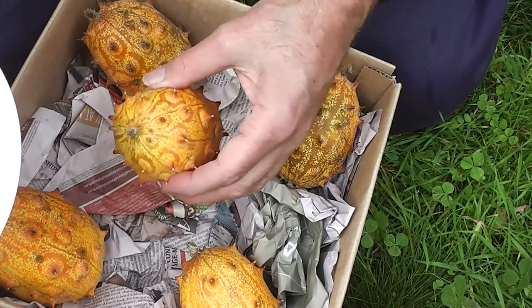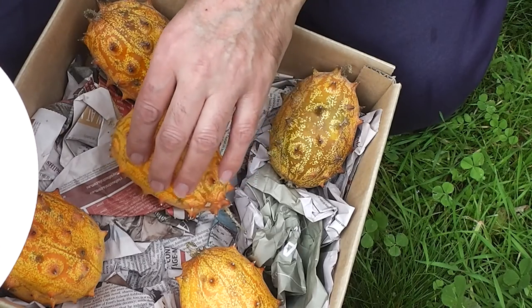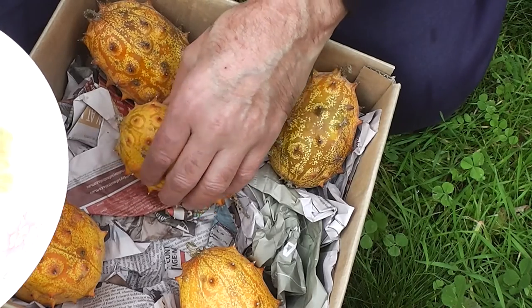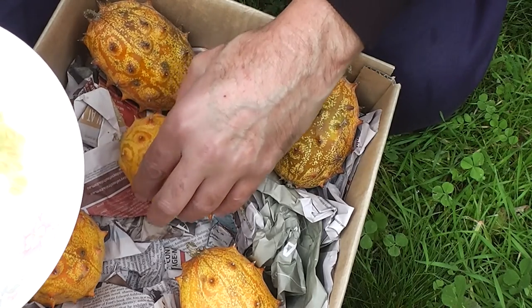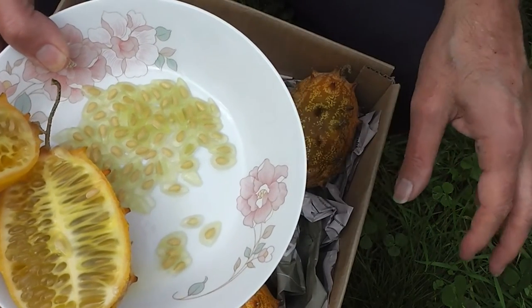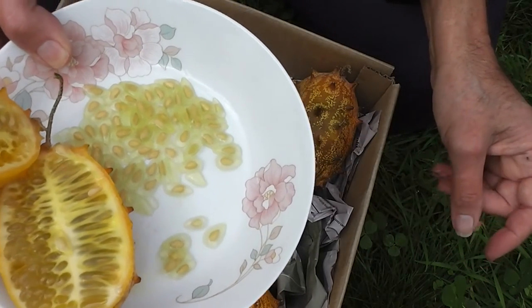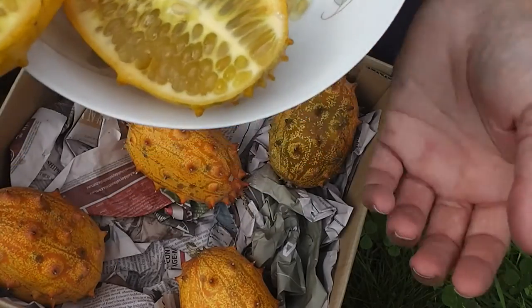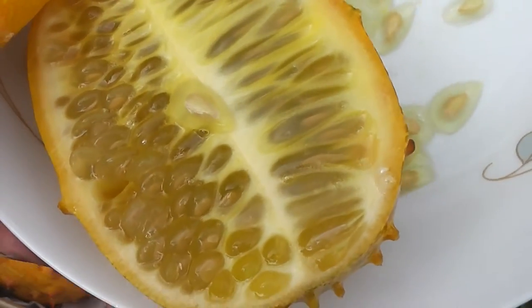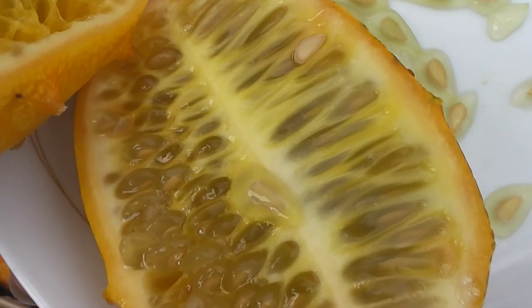I'm using the term Kiwano because that's what a lot of people know them by. These haven't been dehorned yet, but they're lovely. I just can't say it too many times — they just don't get Queensland fruit fly. Look at that lovely perfect pulp. It's perfect.